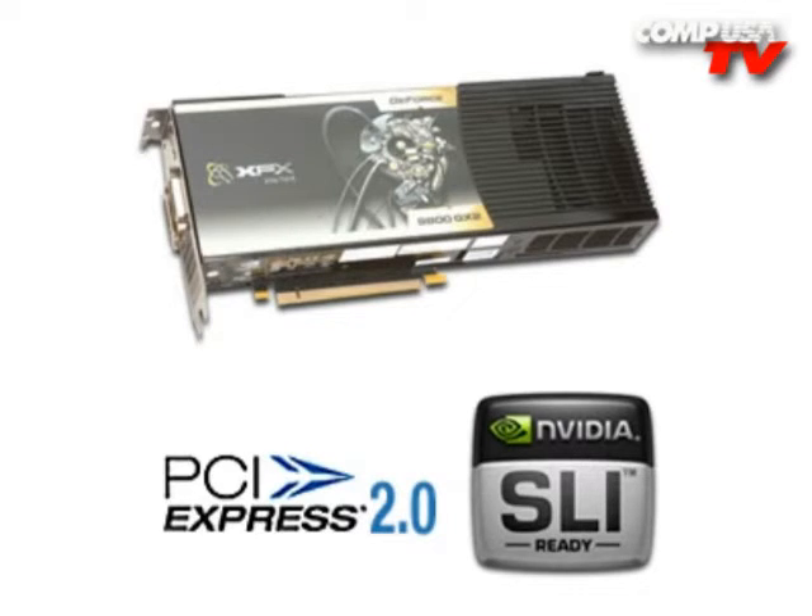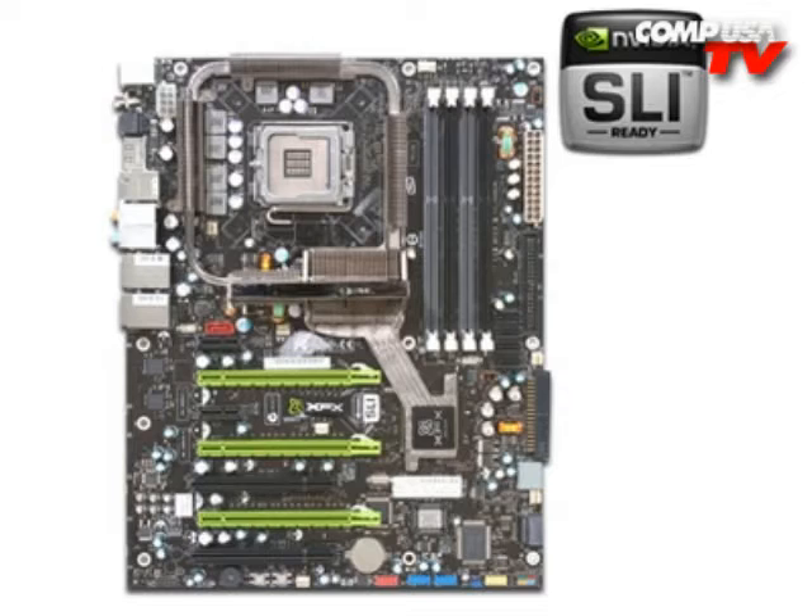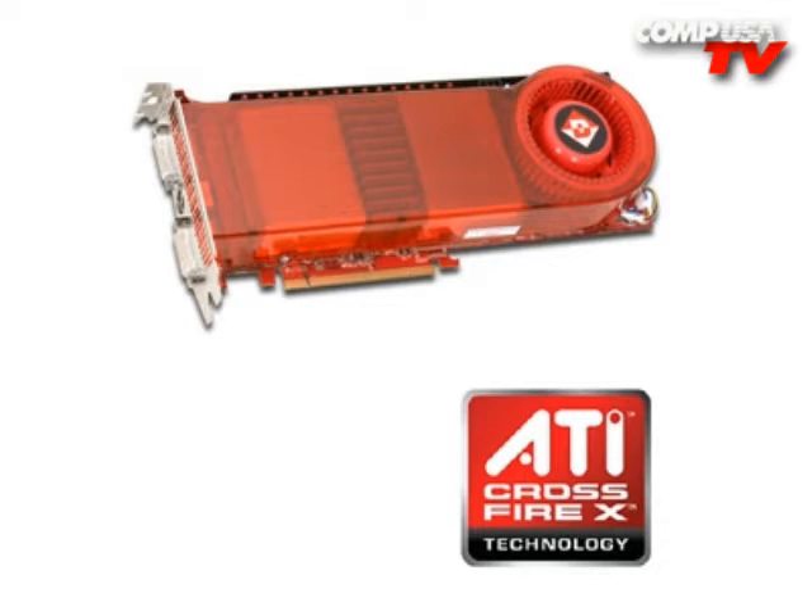Get the 9800GX2 — that's the fastest NVIDIA card out right now. It's like two 8800GTs on the same card. It's big, it uses a lot of power. If you want the ultimate fastest system, get a 790i motherboard, pick that up and put three 9800GTX cards in there — that'll be the fastest thing you can get right now. Or if you like AMD ATI, you can't shake sticks at the 3870X2. Those things are awesome, they've got some awesome features.